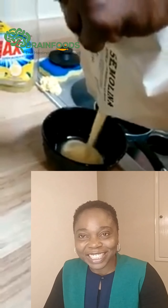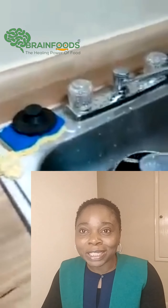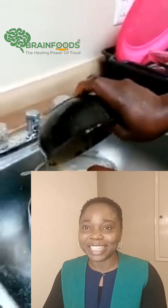Hello, my listeners. What I just saw this morning is as funny as it is appalling. I saw a post on my estate platform that there is a semolina that has rubber in it. This is the second batch.